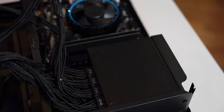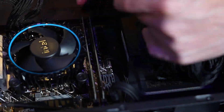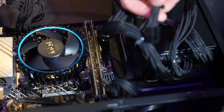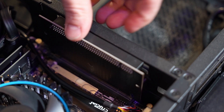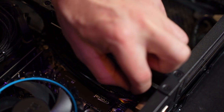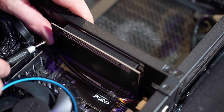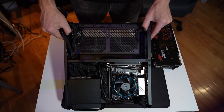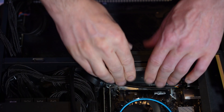So far, cable management in this case is really decent. I was surprised at how easy it was to put everything into place — I didn't even really need to use zip ties. They use a pretty unique riser cable, which is a hard riser instead of a soft one, which is traditionally what they use. So you can pop this in, then pop in the extension on the other side, and plug in the GPU.